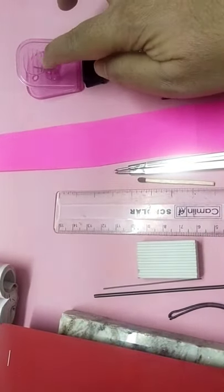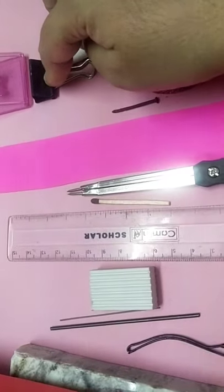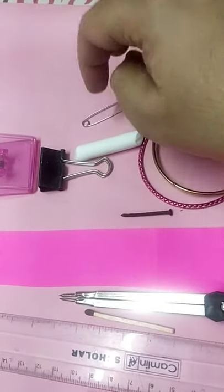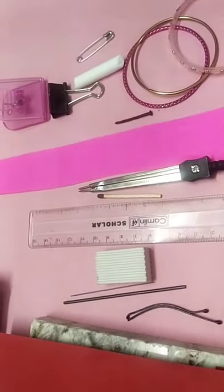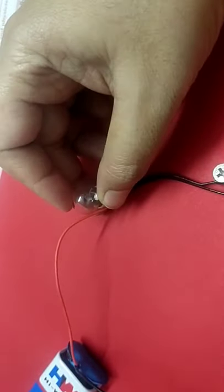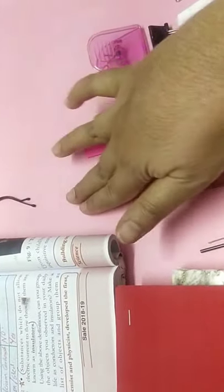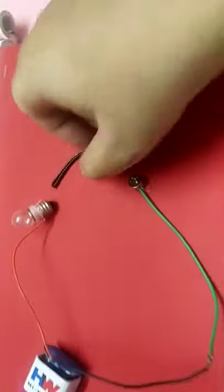A glass bangle is also required. Then paper clips — paper clips are of two types: some are made up of metal and some of plastic. If you are using a metal clip, write in bracket 'made up of metal.' A chalk piece is made up of calcium carbonate. Then a safety pin which is made up of stainless steel — some may also be mixed with iron. Keep all these things ready. If the bulb glows when connected to the circuit, write conductor; if not, write insulator.